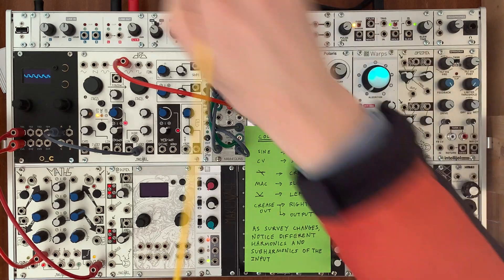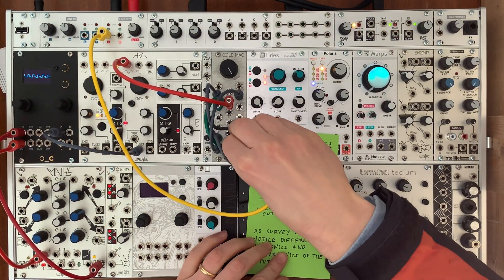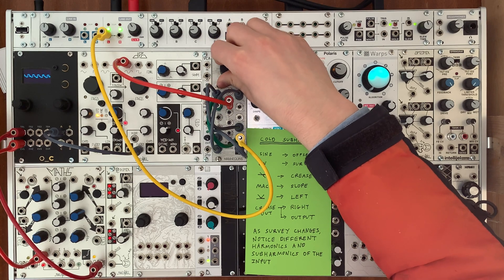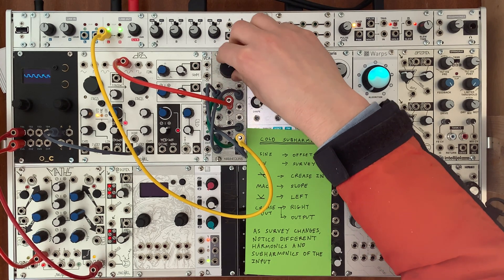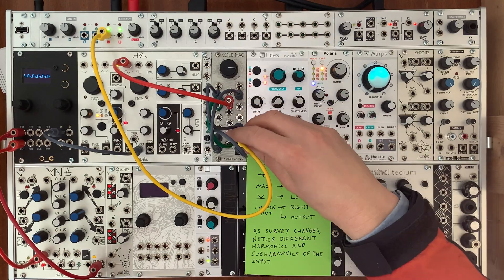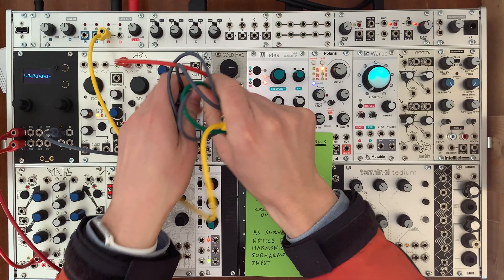And this is what the final output of the circuit sounds like. Notice we get a complex mixture of the harmonics and even sub-harmonics of the input. And sometimes we even get kind of chaotic things here.